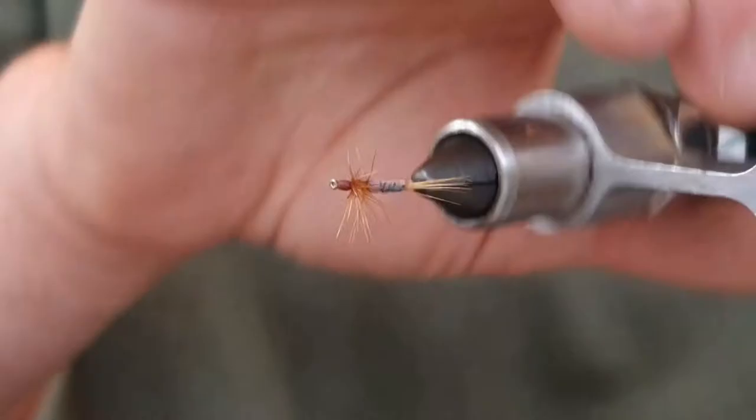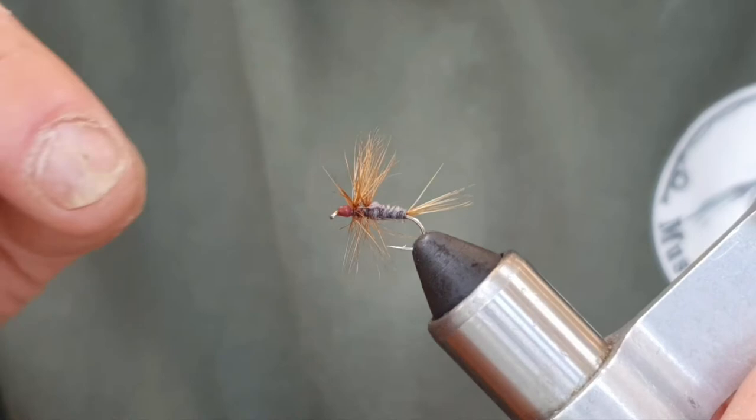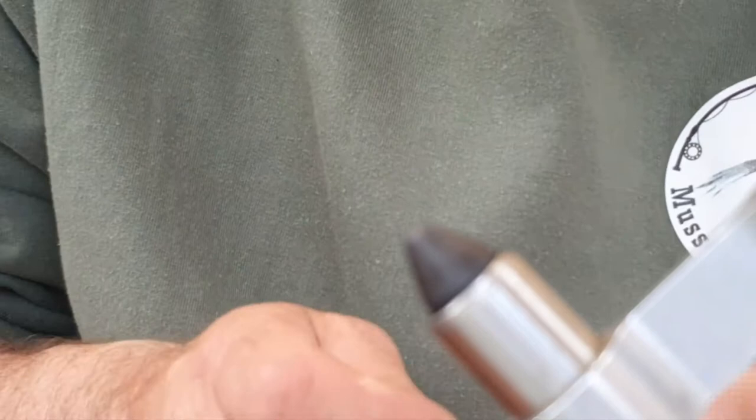Anyway, we're going to pop this one out of the vise. This one has caught a few fish, which is why it's looking a bit bedraggled. This is the last one I have in my box, so I think it's time to tie some more.